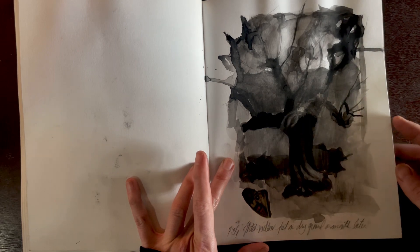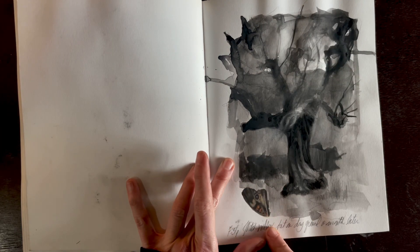This willow tree — I love it. It's kind of spooky, almost dead. And a cool little butterfly wing.